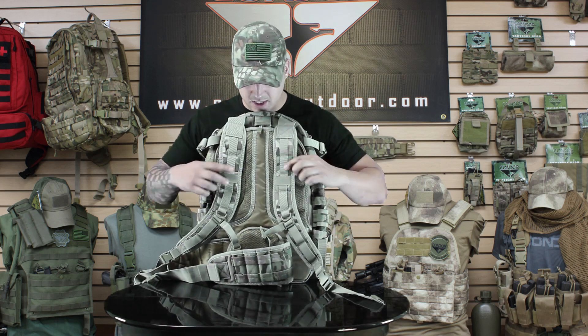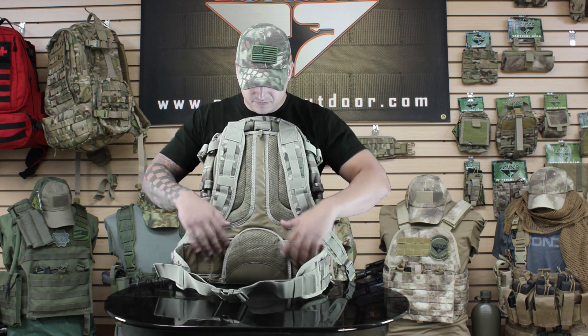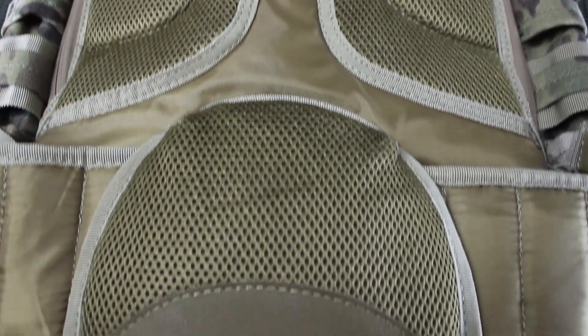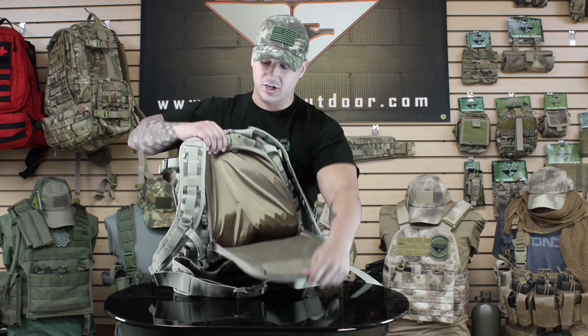Going around to the back here, we've got padded shoulder straps with the webbing down the front. D-ring for carabiner attachments as well as the sternum strap. It also has a detachable waist strap here. The back has all padded mesh for more air flow, which is great in a hotter climate. It also opens up in the back for a hydration kit.